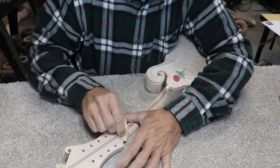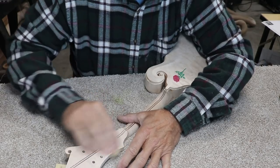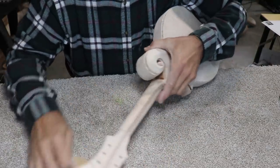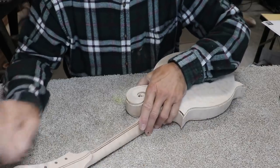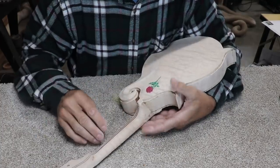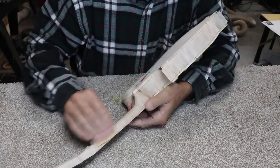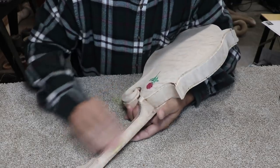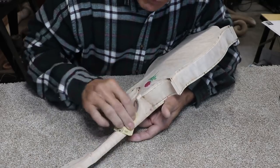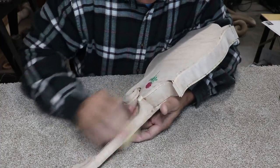Some do sand easier than others. The Padauk sands fairly easy. This quilted maple really doesn't sand that easy at all. It's not hard to sand exactly, but it seems to hold previous sanding marks and cut marks deeper into the grain, and it takes more to get them out. The wood itself isn't all that hard, but because of the alternating hardness in different places of the wood, it makes it very difficult to sand.